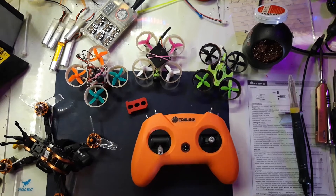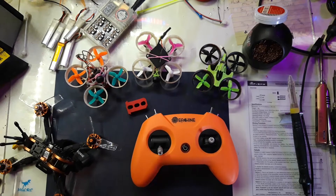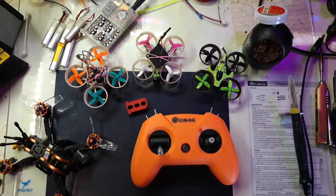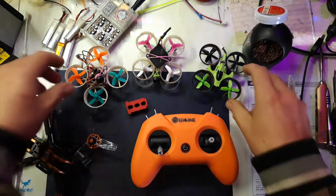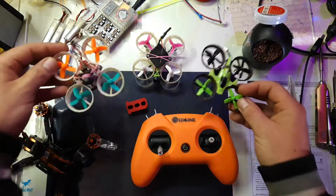Hi guys and welcome to Solar FPV, my name is Anas. Welcome back to the channel — same goes for me because I haven't done much for a long time. I thought I'd make a little vlog about whoops, because we're getting into that season where the weather's changing — it's getting more windy, rainy, maybe even freezing outside, so it's time to get all these little brushed whoops ready.